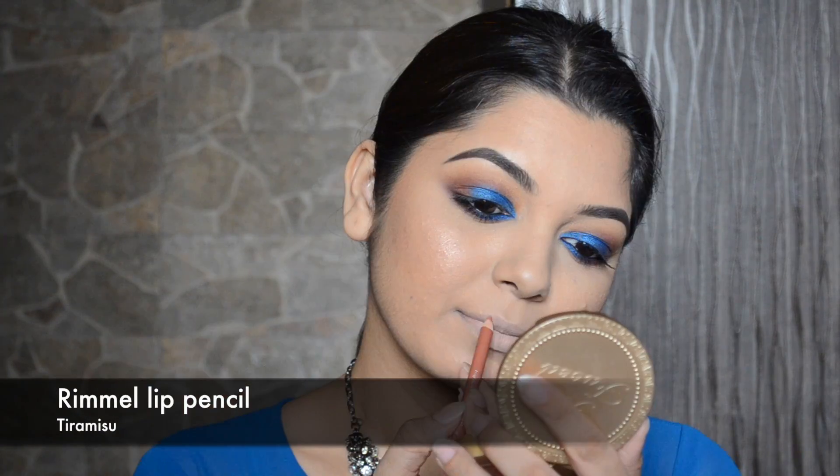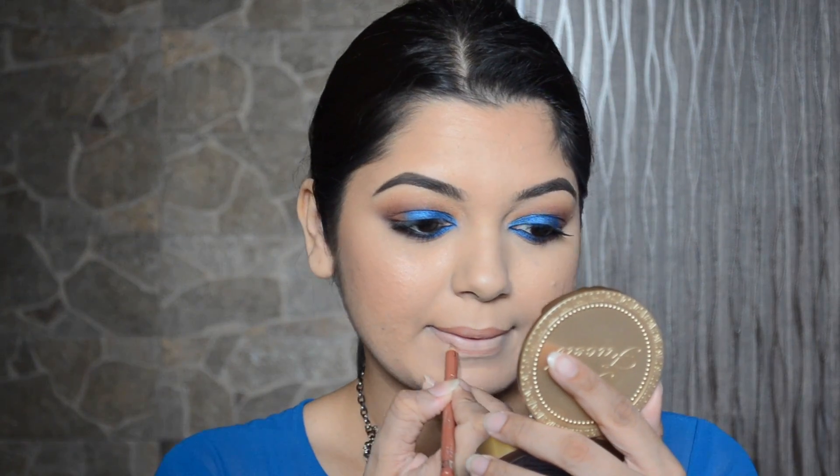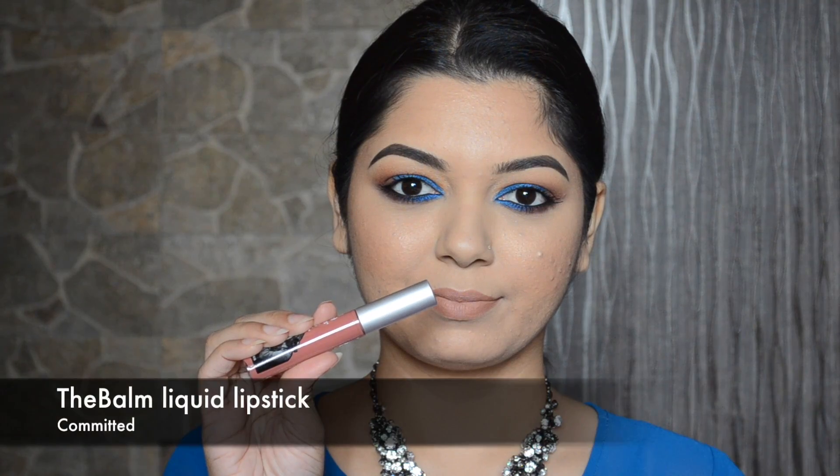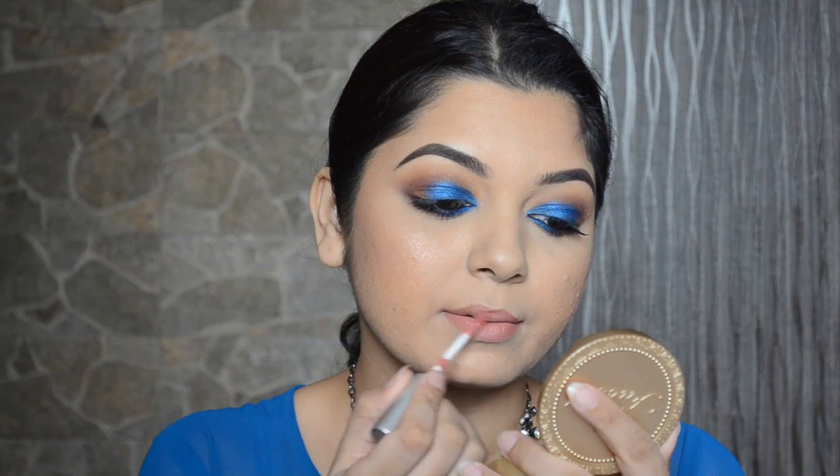To define and fill in my lips I will be using the Rimmel lip pencil in shade Tiramisu, and for my lip color I will be applying the Balm liquid lipstick in shade Committed.